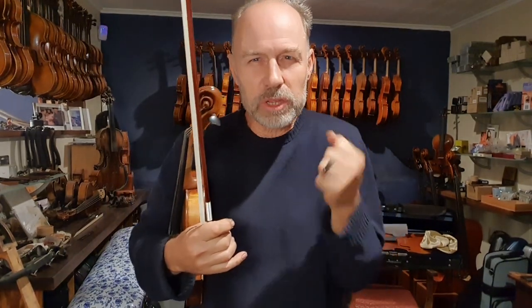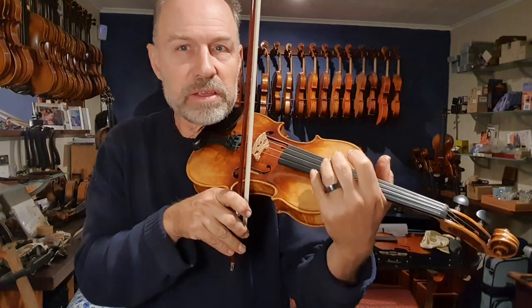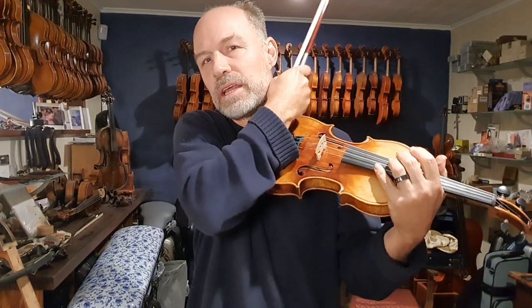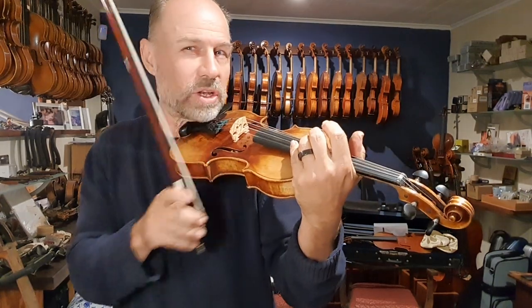Hey guys. This is going to be a super, super short episode, but hopefully it'll be really helpful for you guys who are playing stringed instruments. I'm going to talk a little bit about tension, because when you're playing, sometimes you're really focusing and concentrating, playing something difficult, and you find yourself getting tenser and tenser and tenser. You can really feel the tension in the neck and in the shoulders, and maybe your hands also start hurting and getting tense.